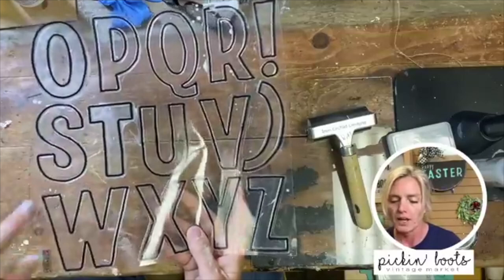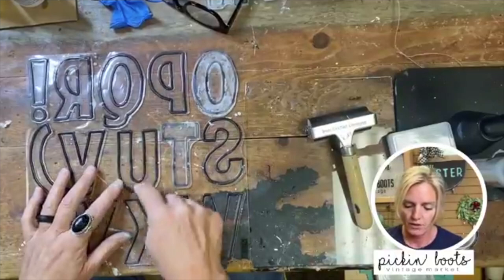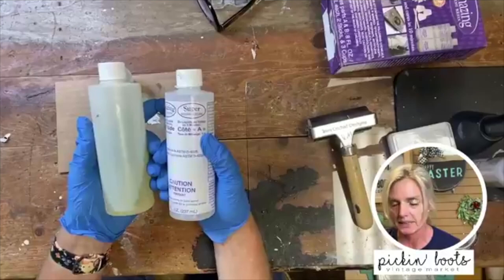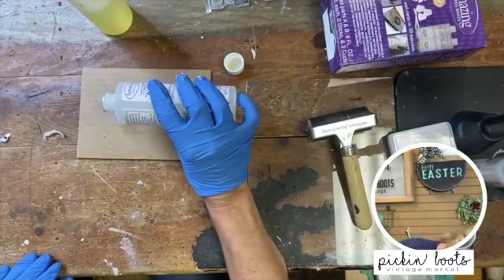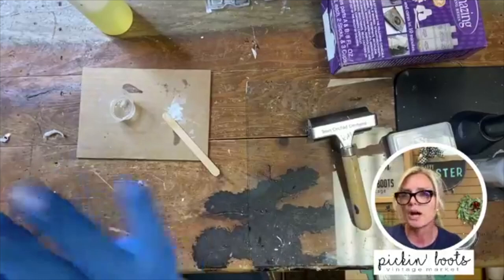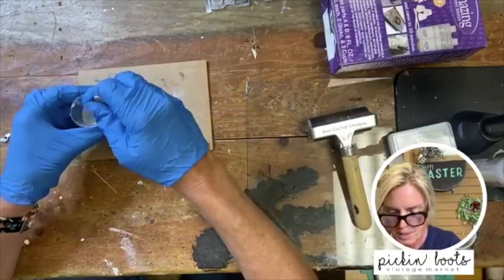Here are the retro letters and the stamp. The unique part of these letters is that they're hollow on the inside. We're going to be using the quick set resin — all you do is take equal parts of A and B. It's super easy, you just get a little mixing cup, and I'm only going to put a little in because we're not going to make a ton of letters.